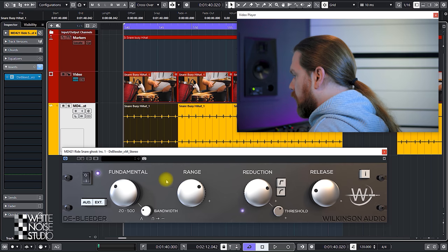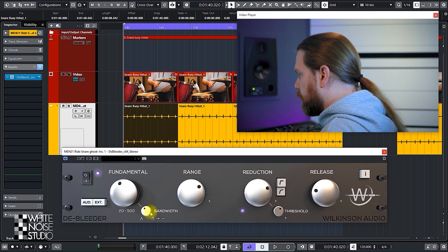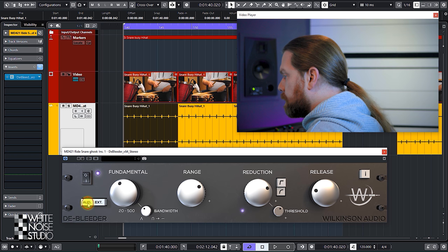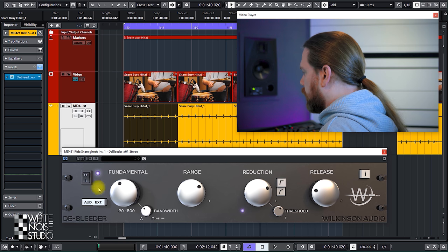This plugin works by setting the fundamental frequency which will trigger the gate. These two knobs allow for better detection of what will be gated and what not. You do that by using the fundamental knob, and the bandwidth knob sets the bandwidth where the plugin detects. You can and should use the audition button, which works as an input solo to focus in on the frequency area you will use as the gate trigger. Let's check it out.